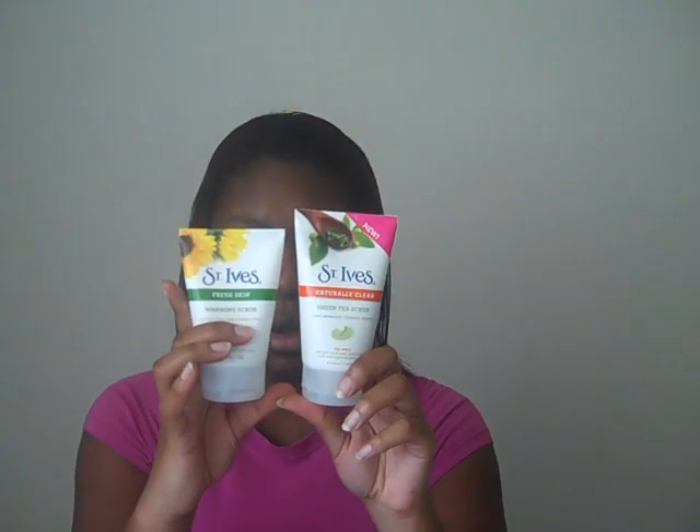This one is the warming scrub, and as you can see it's smaller than the other one — it's 4 ounces, while the green tea scrub is 4.5 ounces. I got it from the Dollar Tree, and I was thinking maybe it didn't sell that well, so maybe it's not a good product — but I was wrong. It smells really, really good. It doesn't smell like the green tea or the apricot scrub, it has its own smell. It does in fact heat up on contact with water on your face.